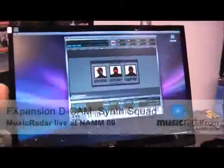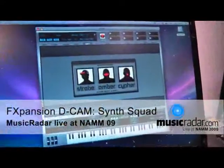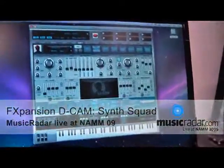Hi, I'm Angus Hewlett with FXpansion and I'm going to be showing you today our new product which is DCAM Synth Squad. DCAM stands for Discrete Component Analog Modeling and this is a new approach to analog synthesis on the computer.